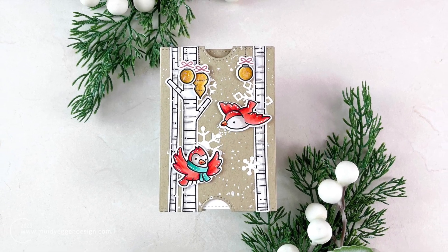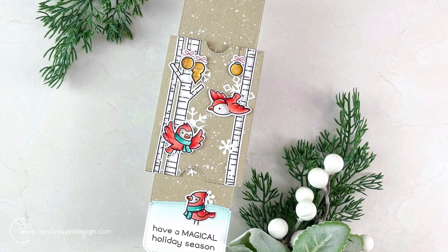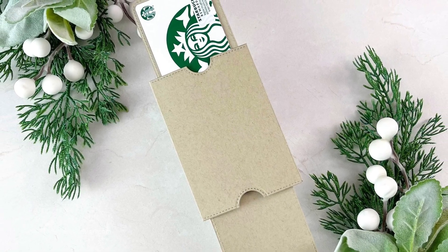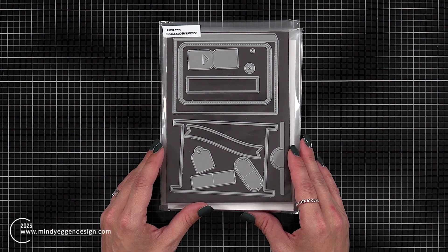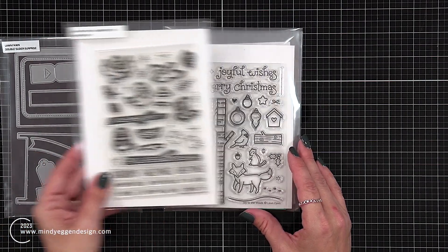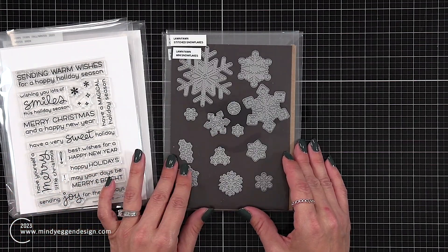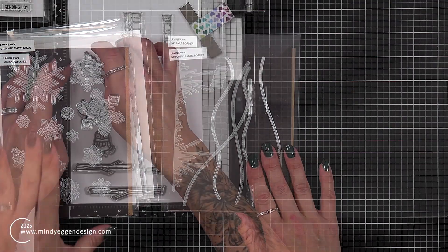Hi everyone, this is Mindy Egan and in today's video I'm going to make a double slider surprise gift card holder. I'm going to be having a scene in the front, a message that pulls out, and then the gift card is going to be in the back. Some of the supplies I'm using today is the double slider surprise, the winter birds, joy to the woods — I'll be using the birch trees — and my sentiment is going to come from Merry Messages. I have the mini snowflakes die set and the stitched hillside border.